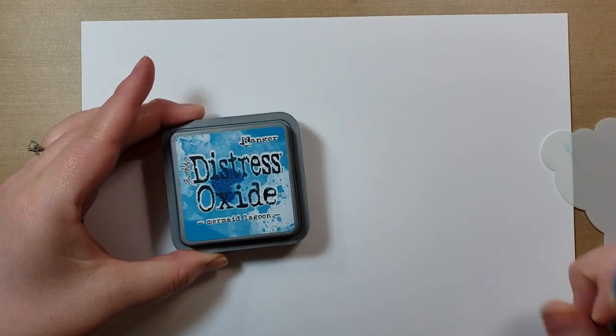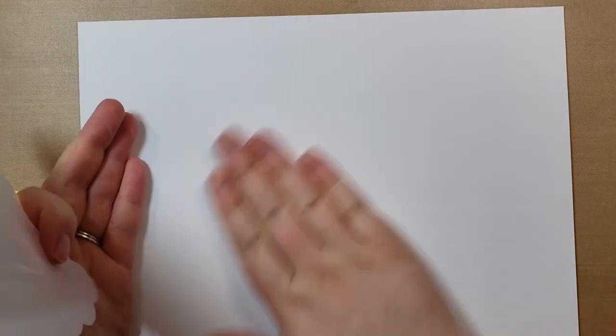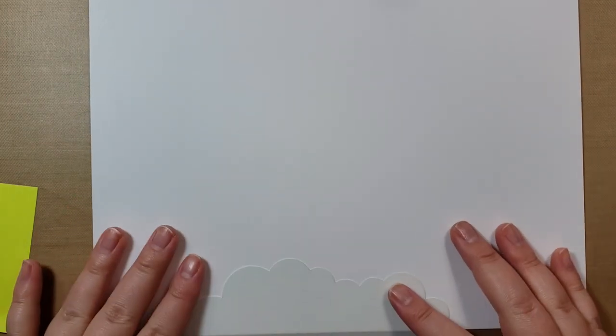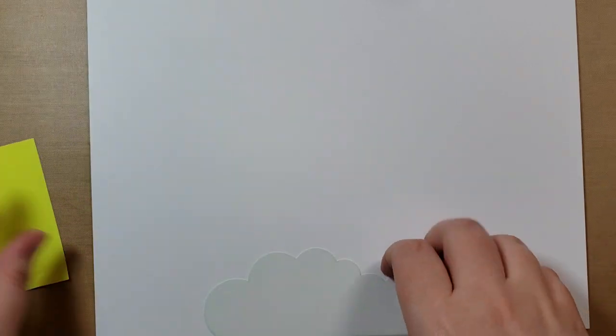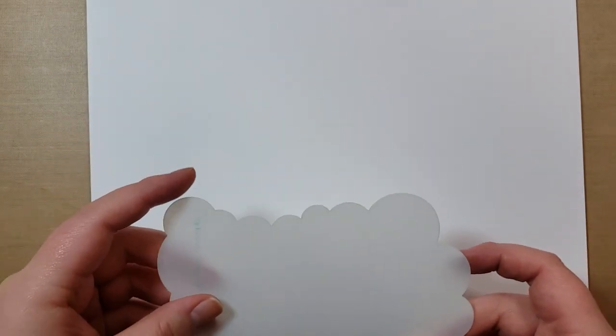I have two distress oxide inks with my little blenders — mermaid lagoon and tumbled glass — and I'll be using those back and forth. This is just white cardstock. I'm going to start near the bottom. I did get my fingers all blue last time, so I'm going to try to hold the stencil down with a post-it so I'm not touching all the ink.